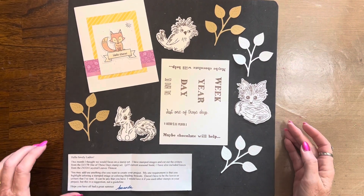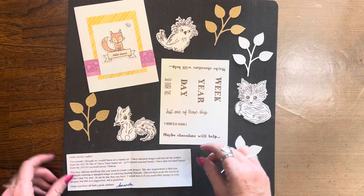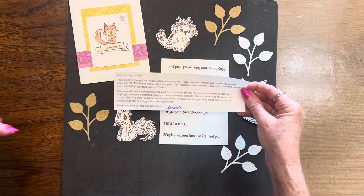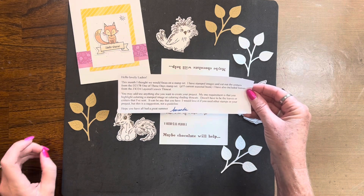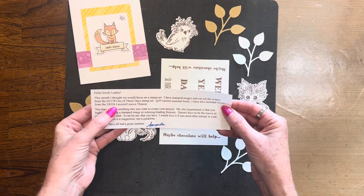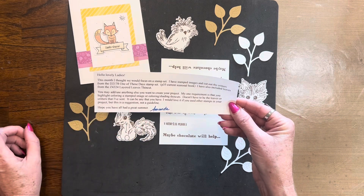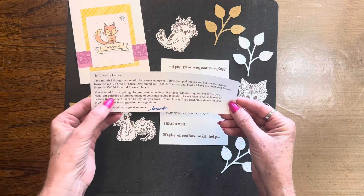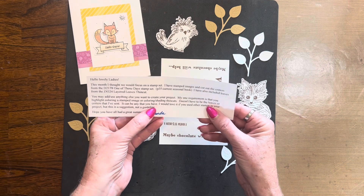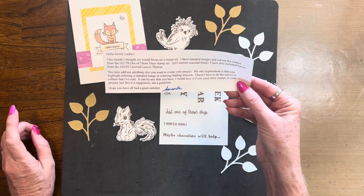This month the mystery envelope came from Amanda Ross over at Crafting with Amanda, and she sent a darling little card and these different pieces. Her instructions read: 'Hello lovely ladies. This month I thought we would focus on a stamp set. I have stamped images and cut out the critters from the One of These Days stamp set. I have also included leaves from the layered leaves thin cut. My one requirement is that you highlight coloring on a stamped image or coloring and shading on thin cuts. It doesn't have to be the leaves or critters I sent — it can be anything you have. I would love it if you used other stamps in your project, but this is a suggestion, not a guideline. Hope you all have a great summer.'